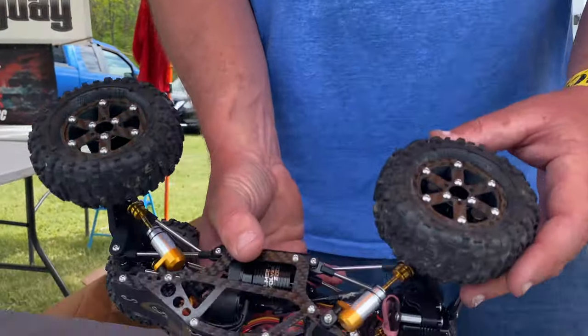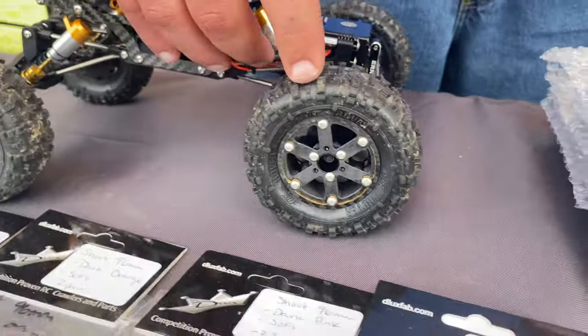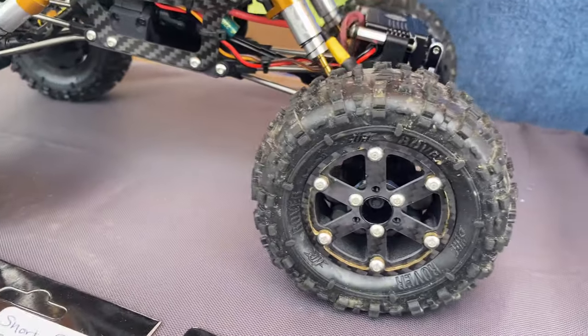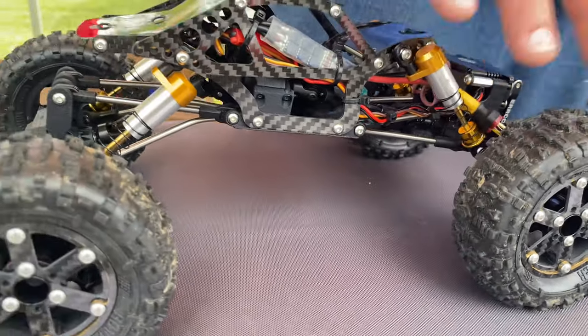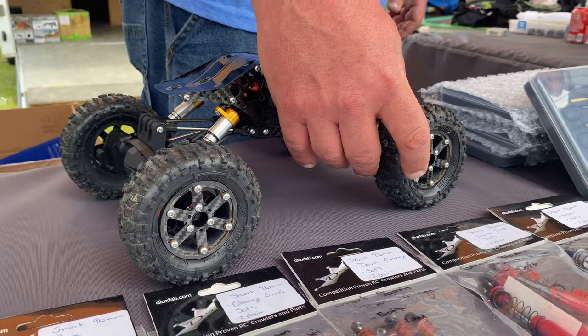We're running our own high clearance 1.9 wheels. Hot Bodies 1.9 Rovers in the red compound are a great tire — this tire seems to be the perfect height for a mini in competition. I love it.